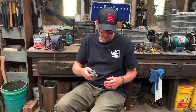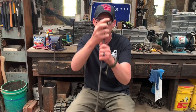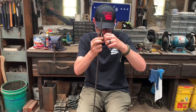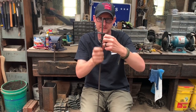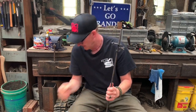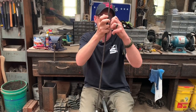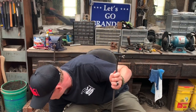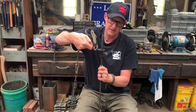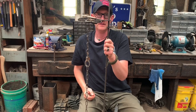A Hangman bracket will also work. With the Hangman, you've got to put the trap holder on the outside because you want the loose jaw to be against the bank. With the Hangman, it fits over the dog.